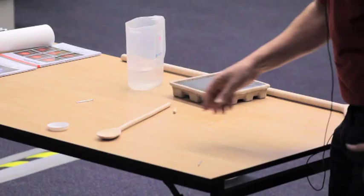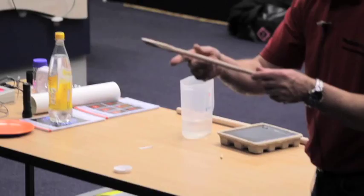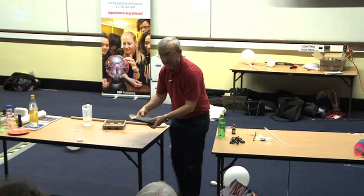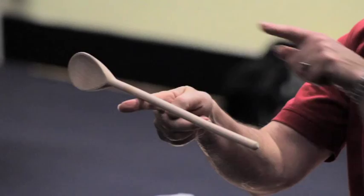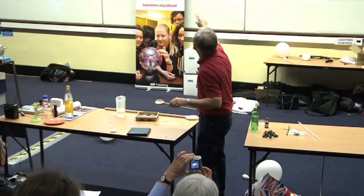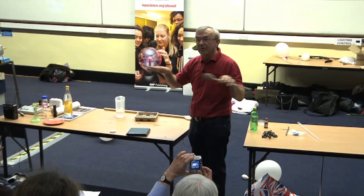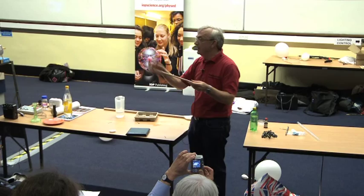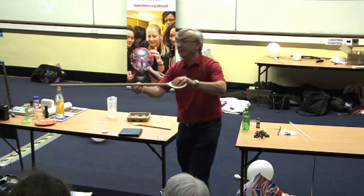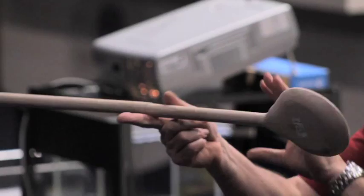Another experiment published in January's Physics Education — the wooden spoon experiment. We have a wooden spoon and we balance it on our finger, then we get a saw and cut it in two. We then ask: how do the different parts weigh relative to each other? Is the head heavier than the handle, or is the handle heavier than the head? I'll show a bigger one so you can see at the back.